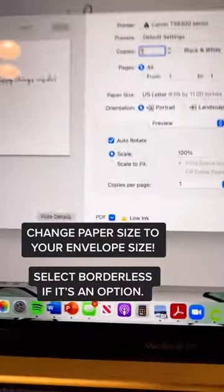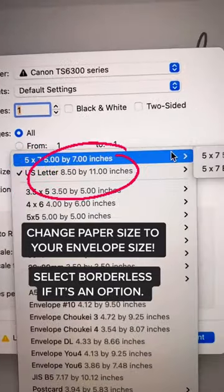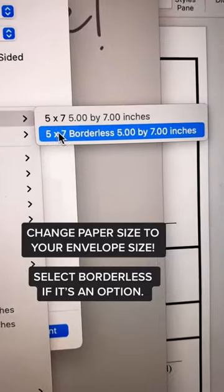Our printer settings might look a little different, but I'm thinking you'll have to change your paper size too. I have to change mine from an 8.5x11 to a 5x7 borderless because that's the size of my envelope.